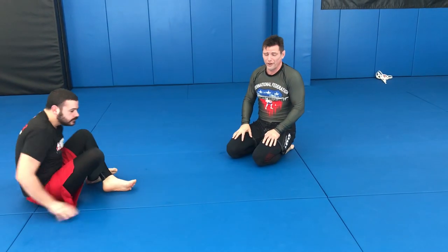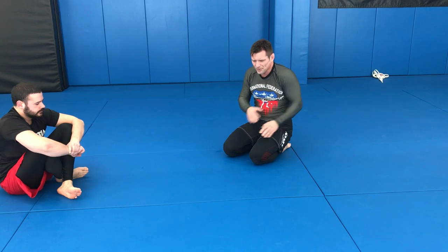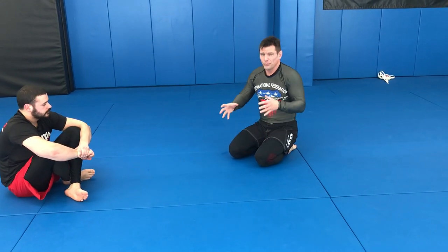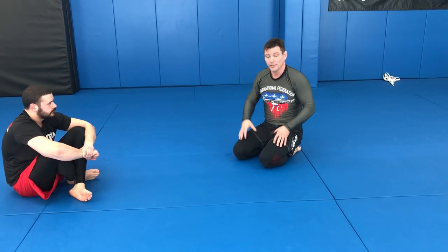Whatever you learn, try to keep a mental checklist: where your hips are, where your grip is, where your elbow is, how you roll. If you stick to all these basics, your anaconda should be way more successful, if not bulletproof.